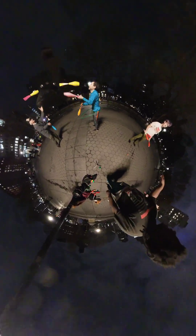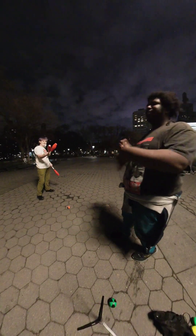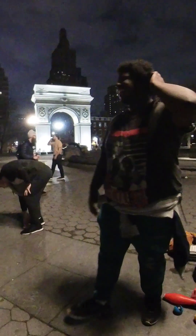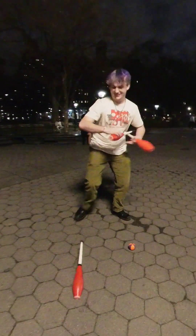Throws are more important than drops, because you're practicing the throw — the catching comes from muscle memory. That makes sense. Yeah. That was a fun run. Yeah, that was good.